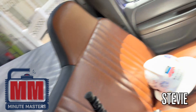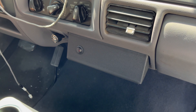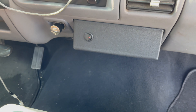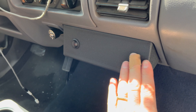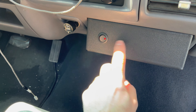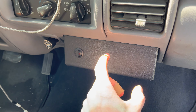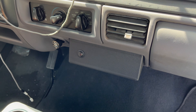Welcome to the Minute Masters. Today I'm going to show you how to install this Media Hub Kit from OBS Interiors. The basic concept is it eliminates your ashtray and gives you this flat space — three inches wide by eight inches — so that you have a place to mount switches for accessories, USB ports, or even one of these small gauges. So let's get started installing one.